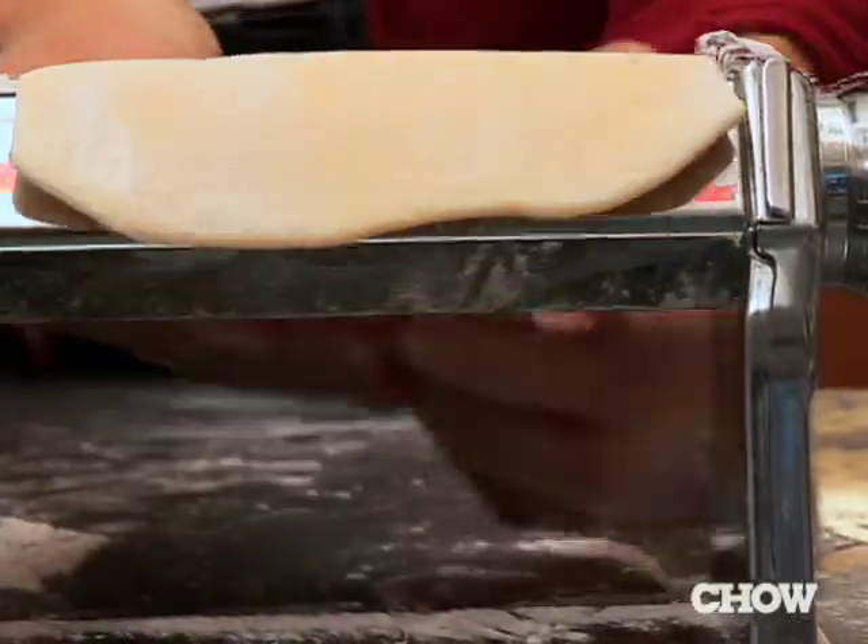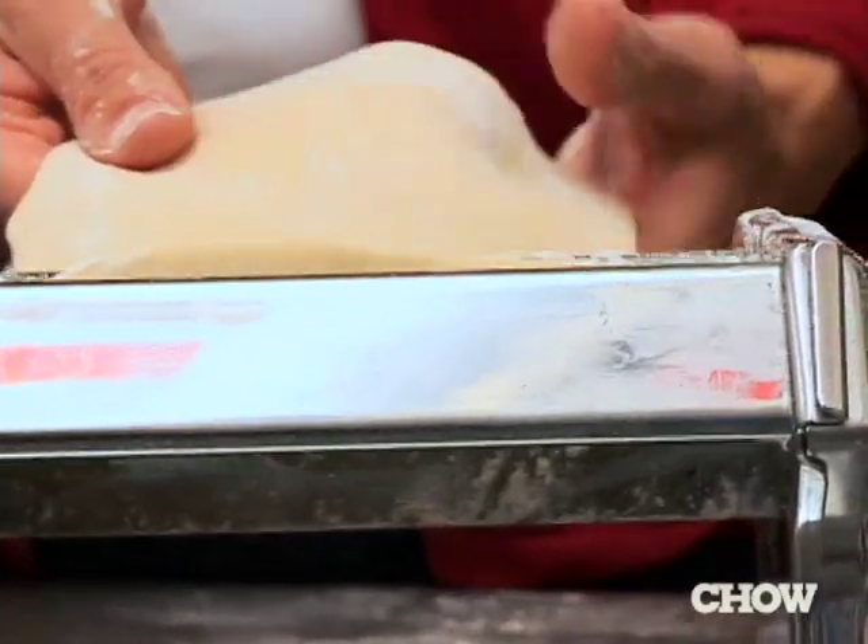A lot of people tell me they've got a pasta machine sitting in the closet — they got it for a wedding, they tried it once, but they feel intimidated by making pasta. Anyone can make perfect pasta using a machine.